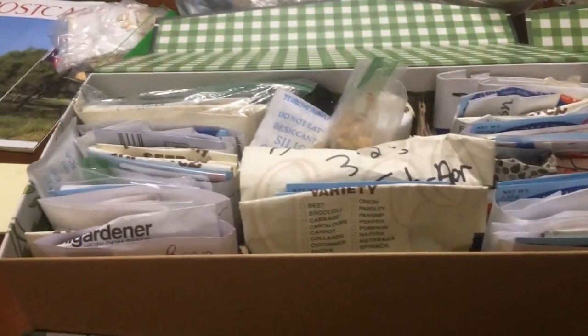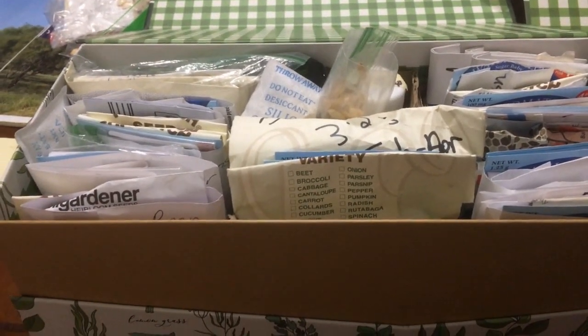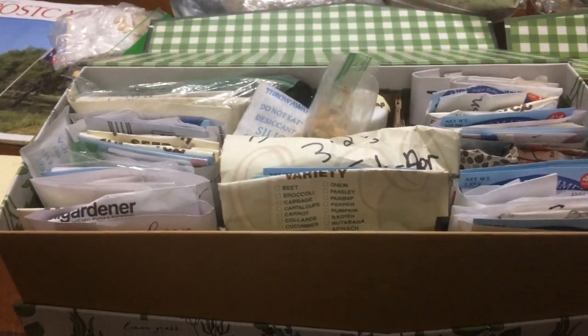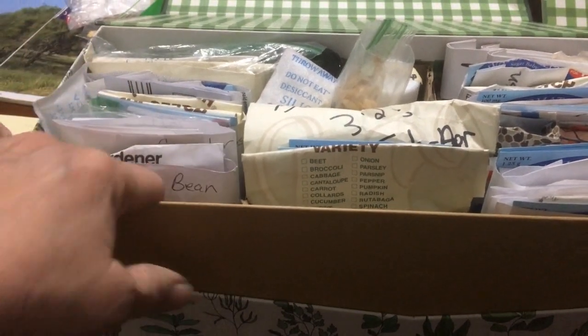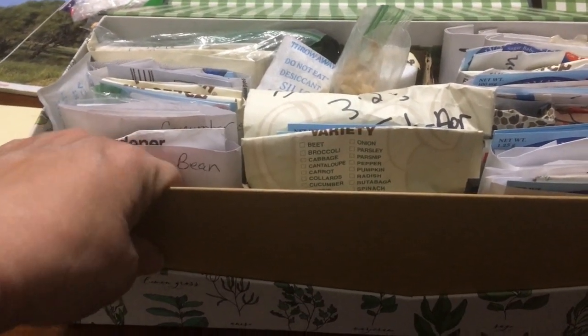I went alphabetized with my vegetable seeds. Starting over here with beans — notice there's no asparagus; I have yet to find asparagus.